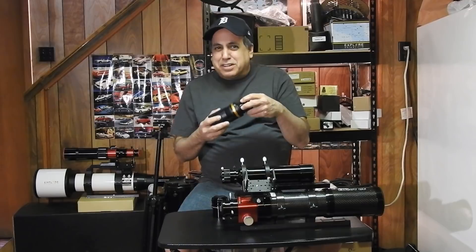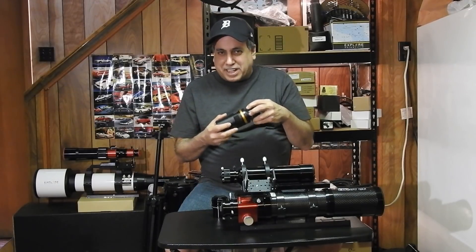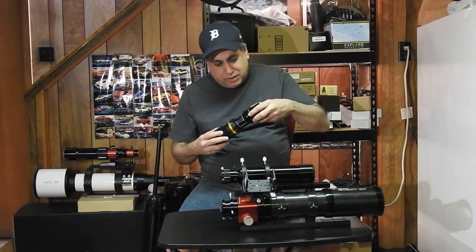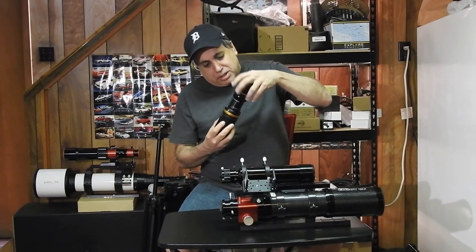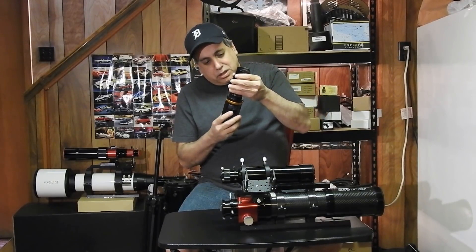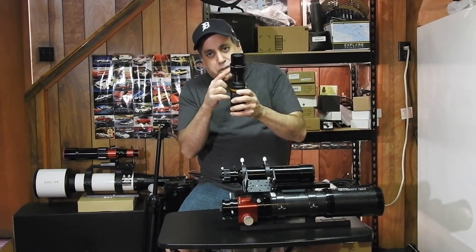What I learned is you don't need to make this stuff super tight, because if you do, you're only going to have problems getting it undone. Don't worry about making it super tight — you'll survive. So there's my camera, spacers, and reducer all assembled.